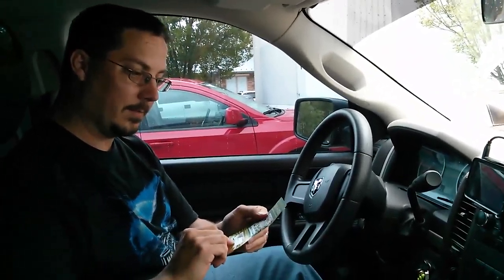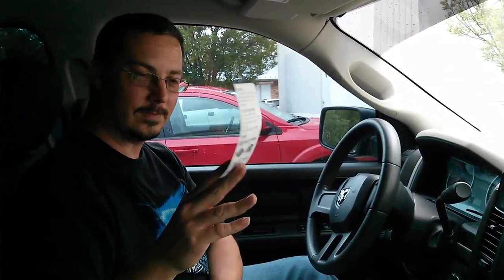Alrighty, well that was a Mystery Tackle Box opening from Oklahoma Bass Holes. Don't forget to like, subscribe, and share. Thank you!